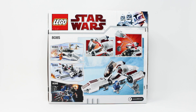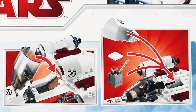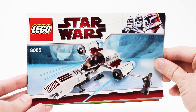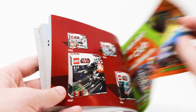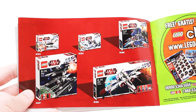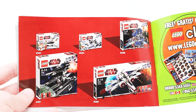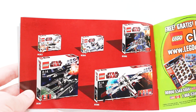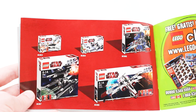From the back of the box you can see some ads for other sets from this wave of Star Wars and demonstrations of the various play features this set has to offer. This set includes one instruction manual with 50 pages of building, and at the back there are ads for the rest of the sets from this wave. I have everything pictured here besides the ARC-170 Starfighter, which I 100% regret not buying because it's worth a fortune now and LEGO hasn't remade that set since.